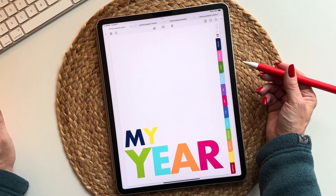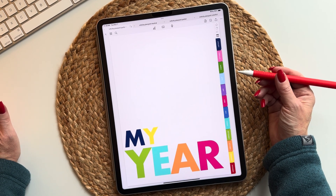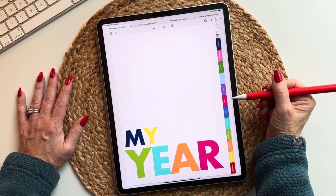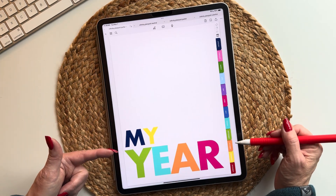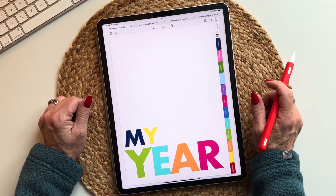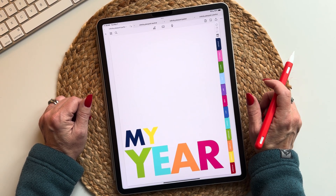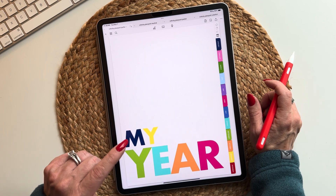Hi guys! How are you today? Happy November 2023. Today I bring to you a brand new product to my planner lineup. It's called the Infinity Planner Portrait because it is in portrait mode. It's an infinity — it's part of the new infinity series that I'm launching — and that's because you can use it over and over again as much as you want. It's undated but fully hyperlinked and I think you're going to absolutely love it. So let's get into it.